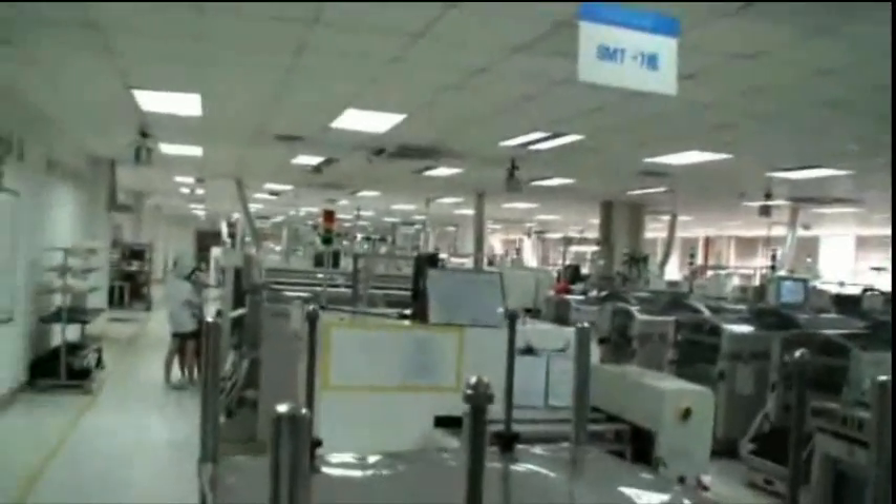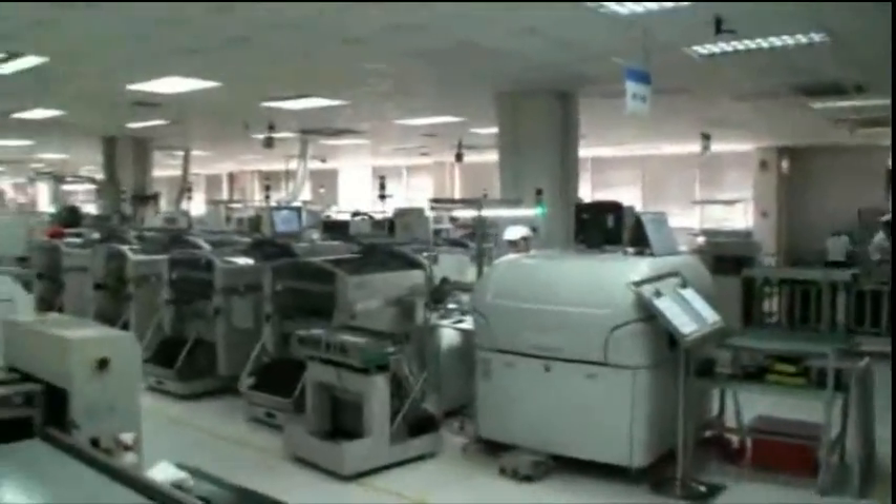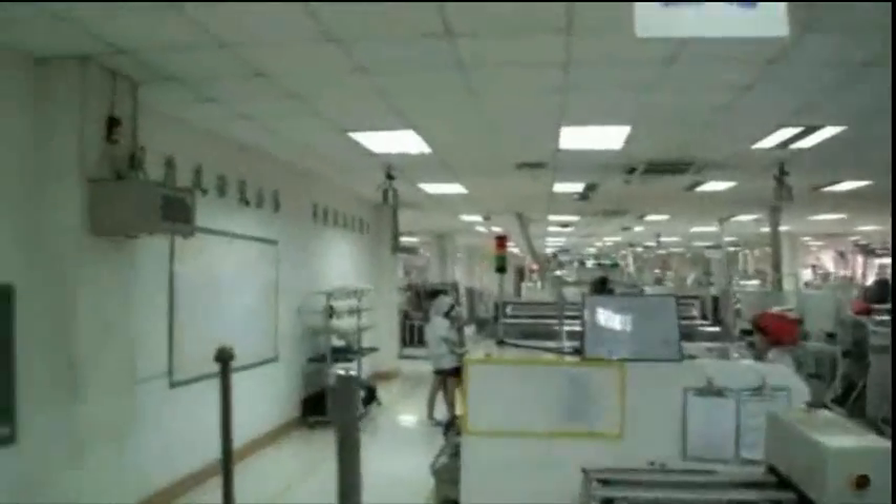Yes, this is where all the Rangka SSDs are made, in the Hangzhou factory, in China.